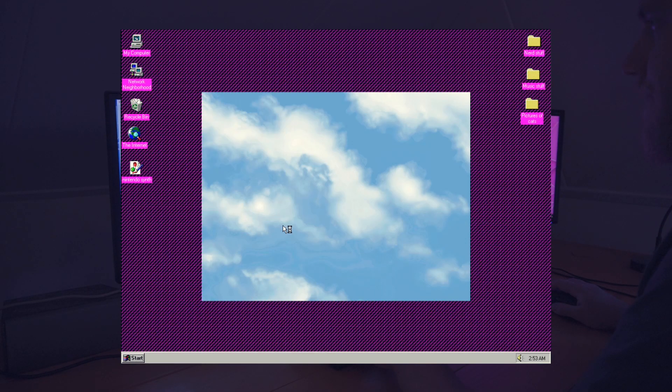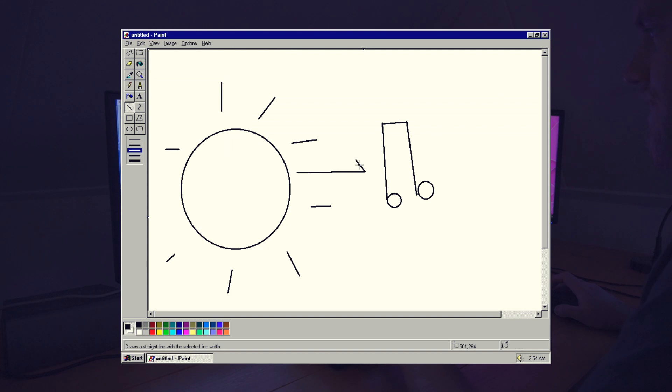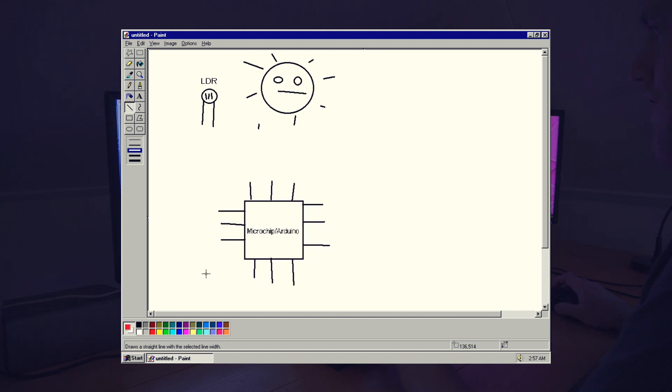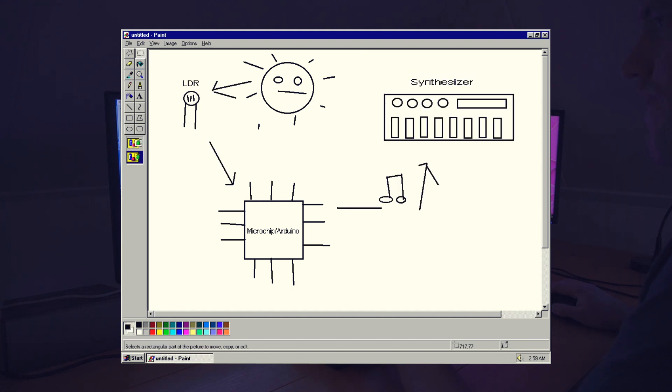Welcome to my desktop. Today I'm going to convert light into music. The most important parts I need are the light sensors called LDRs and a microchip. I will use an Arduino to read the value of those light sensors and convert it to musical messages that the synthesizer can understand. So if there is a little light shining on one of these sensors, it is as if someone is turning a knob.